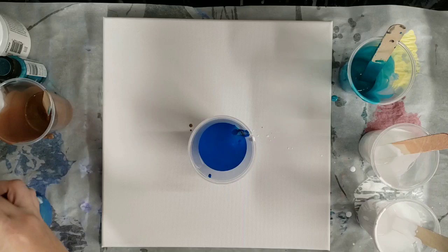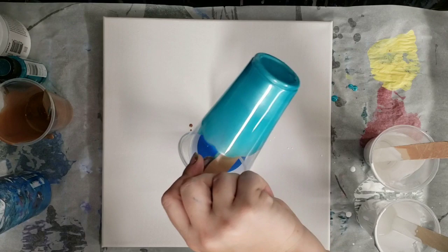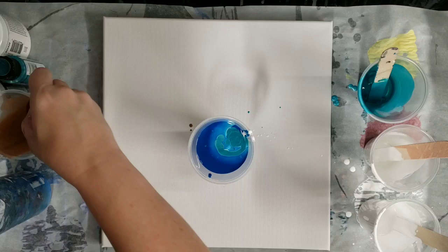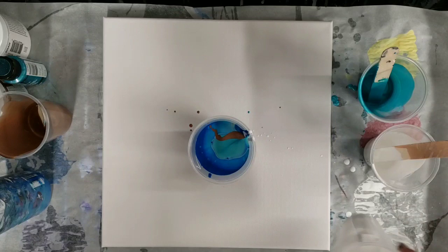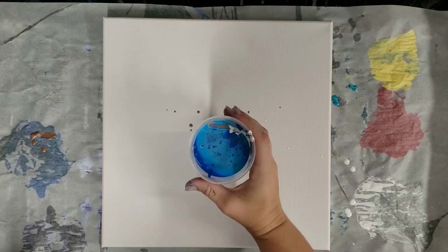We're using a lot of white in this. Just gonna fill this cup pretty much all the way up. And then some more of that satin enamel — and that should be good. I'm gonna get everything out of the way and then we will do our pour.